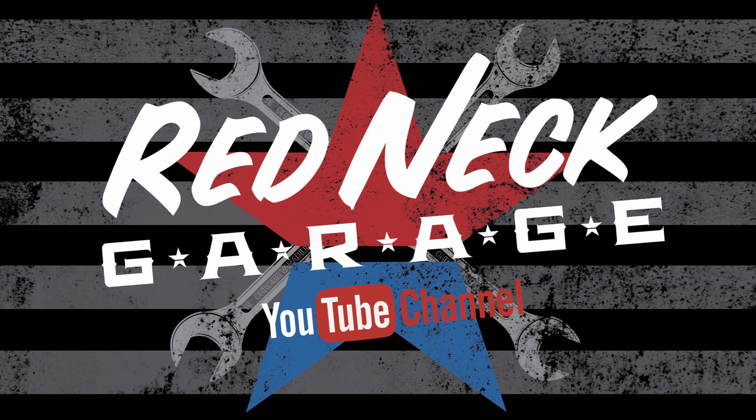I'll have links down below to this battery so you can check it out and read about it. Thanks for stopping by — this was a quick tip and I hope it helps. Thanks for watching the Redneck Garage YouTube channel. As always, see you in the next one — peace out, God bless, like, share, subscribe, and click that bell.